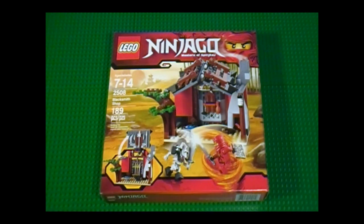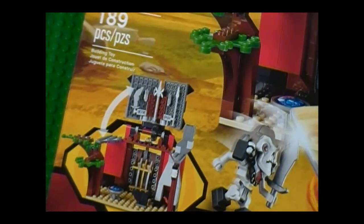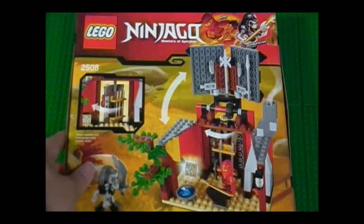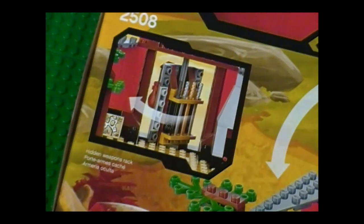Moving forward, we can see on the front here we have the Blacksmith Shop, and there's a little preview showing that the roof can open up, which is pretty neat. And here on the side we have the minifigures. And here in the back, we can see that when you open the roof, it will reveal the hidden weapon rack, which is pretty neat.